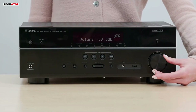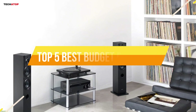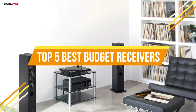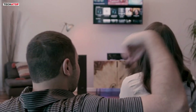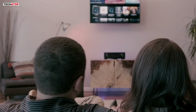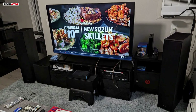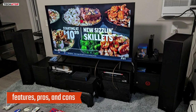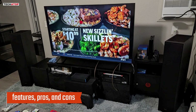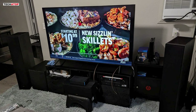Looking to upgrade your home theater without breaking the bank? In this video, we're diving into the top 5 best budget receivers of 2024. Whether you're after powerful surround sound or seamless Bluetooth connectivity, these receivers have got you covered. From the Sony STRDH190 to the Denon AVR-S760H, we'll explore the features, pros, and cons of each model, helping you find the perfect receiver for your setup.